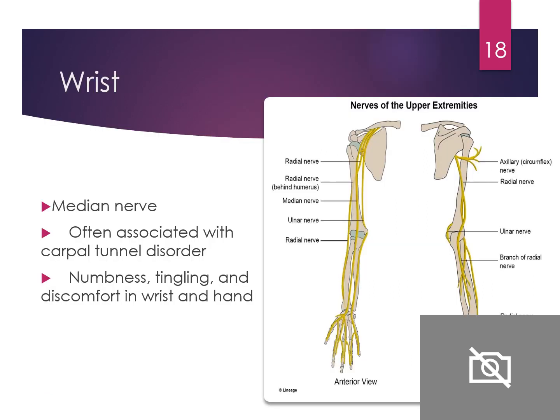For the wrist, the median nerve runs right down the middle and is often associated with carpal tunnel disorder. If someone reports numbness, tingling, and discomfort in the arm — possibly positional — you should suspect carpal tunnel syndrome. To test for it, you can use the Phalen's test: take the dorsal side of both hands, put them together, squeeze and hold. There should be no pain; if there is, it could be an indicator of carpal tunnel disorder.